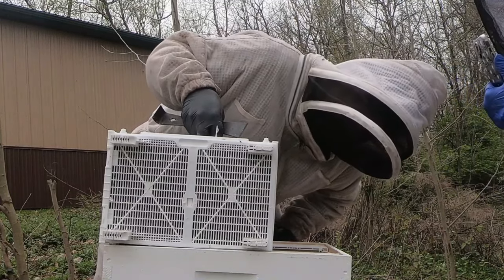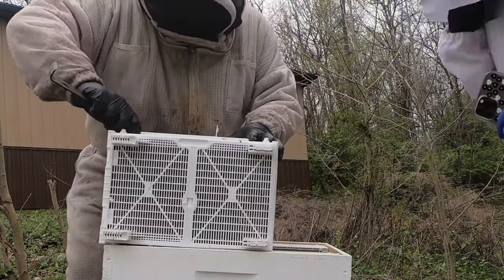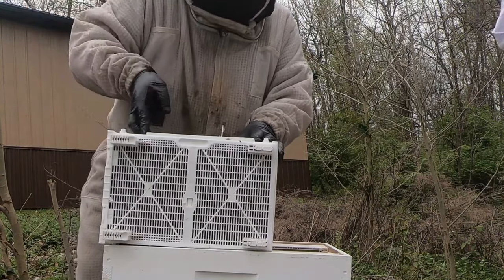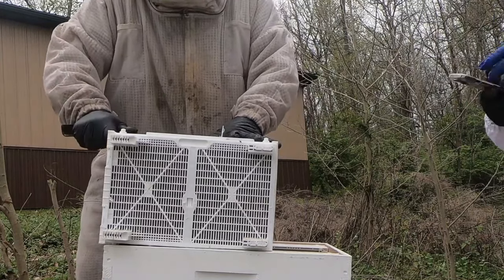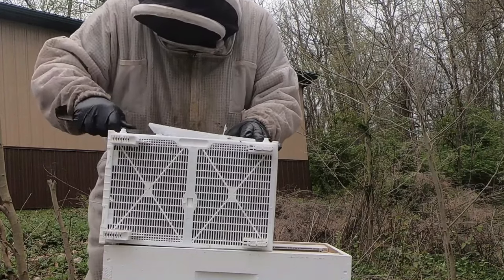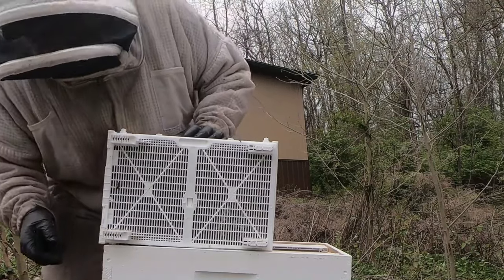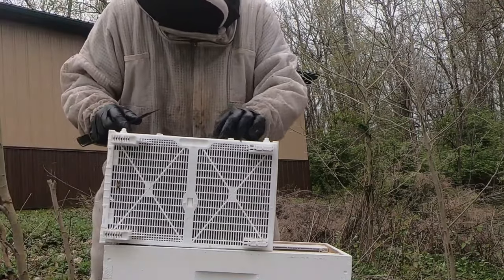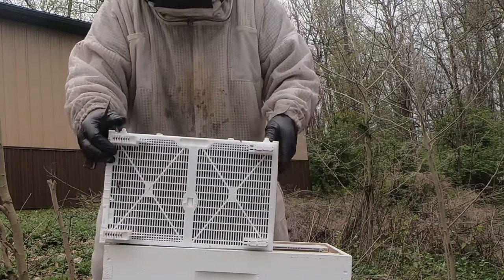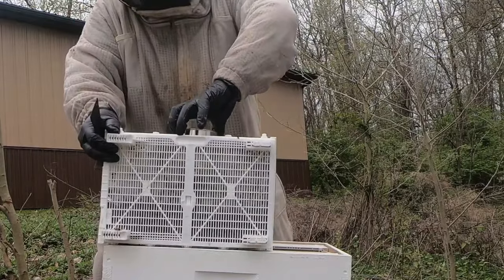Maybe I should read the directions. Anyway, these bees sound mean as hell. That's why we got our suits on. They do not sound happy at all. Okay, that comes off. Alright, oh look at that. This is pretty nice. I'm going to give them a little bump down. Try to get them off this can. Pull this can out.